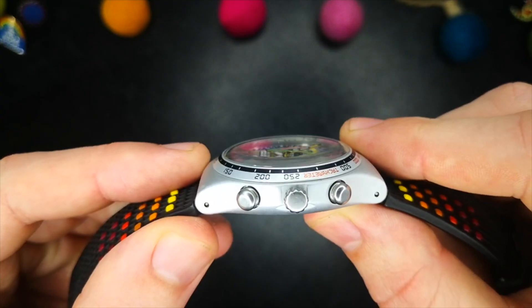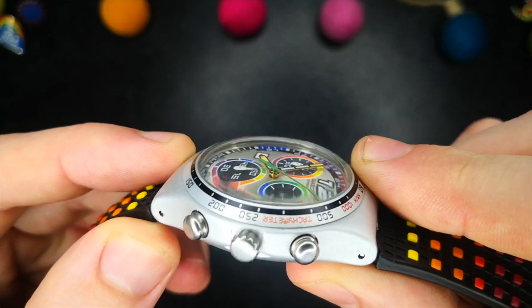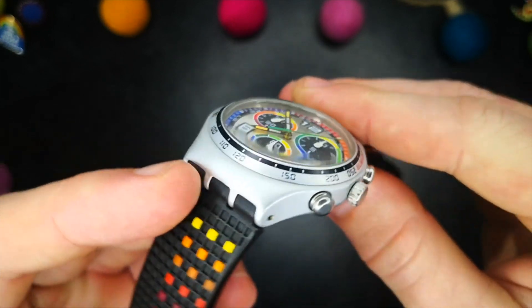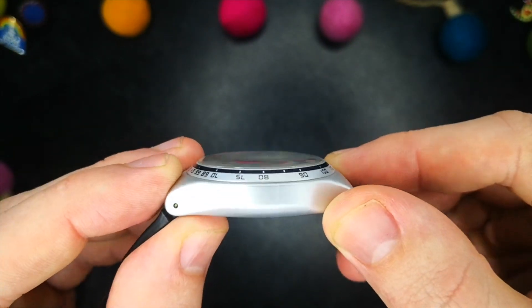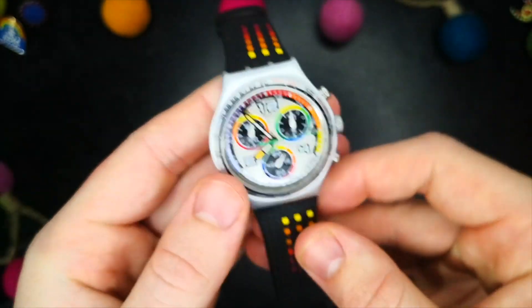Next is the crystal. This is an acrylic crystal, so it will pick up scratches like nobody's business. You really need to be careful, or have some Polywatch at hand to buff out those scratches if you want this one looking smart.